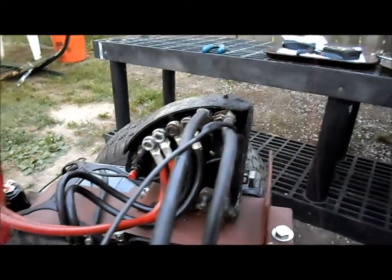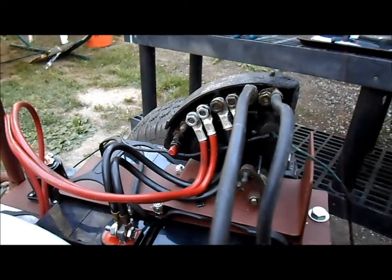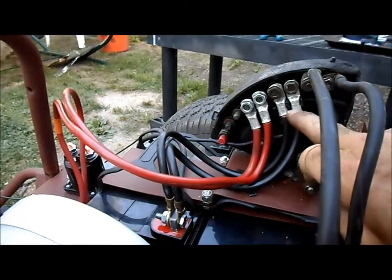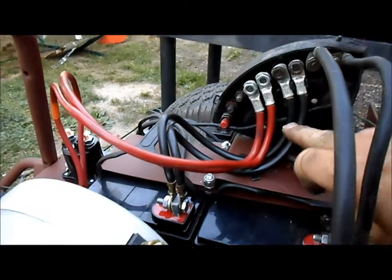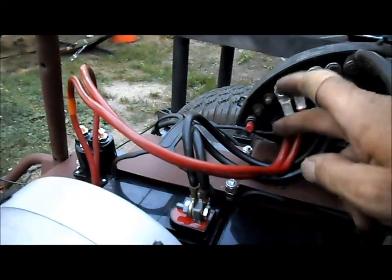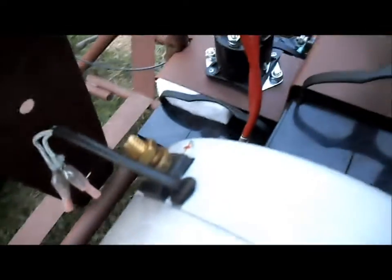Doubled up the cables. We've got two cables for 36 volts going to this battery, two cables for 24 volts going to the second battery, and two red cables going to the first battery to provide 12 volts.